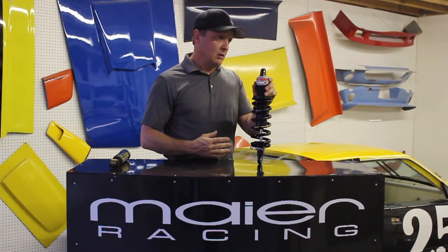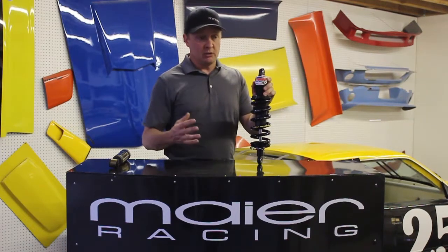I'm a firm believer that if you want to control that, it's all about the shocks. If you're going to spend ten, fifteen, twenty thousand dollars on a motor, be sure to budget in a thousand dollars or more for a good set of shocks to be able to put that power to the ground.